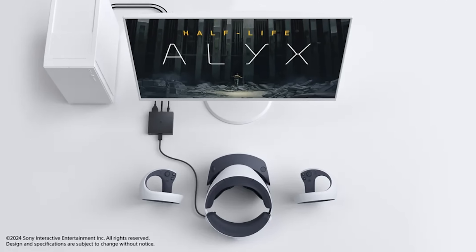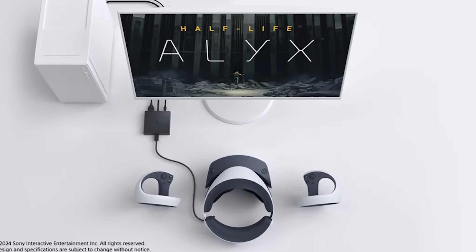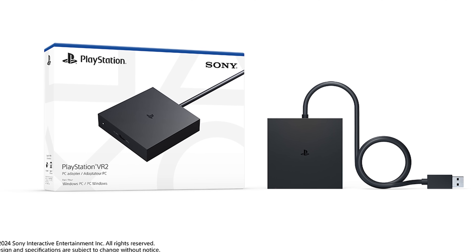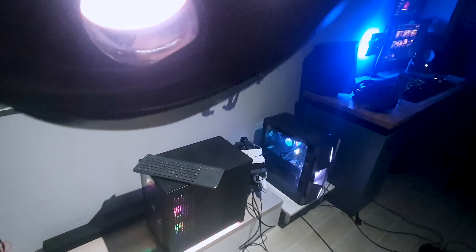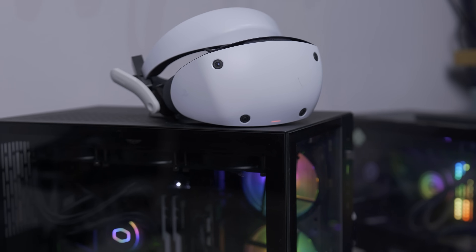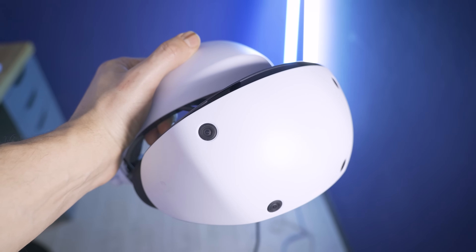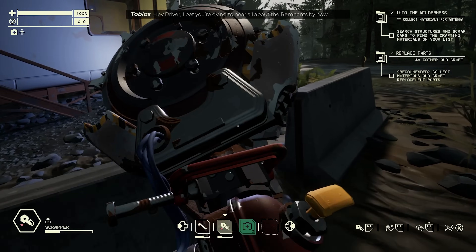Hey, Ty here. Welcome to the VRtech channel. I didn't think I was going to make this video this early, but yes, it's official. Sony PlayStation just unveiled the adapter that's going to let us use our PSVR 2 to play SteamVR games directly on our PC. Let's discover everything in detail about this new adapter, how we're going to use PSVR 2 to play PC VR games — and also the bad stuff.